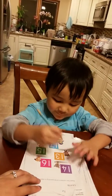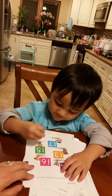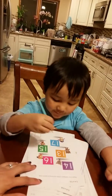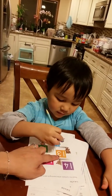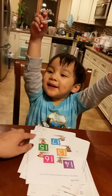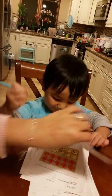Okay, read the numbers. 13, 16, 13, 15, 17. Good job. That's a beautiful checkmark.